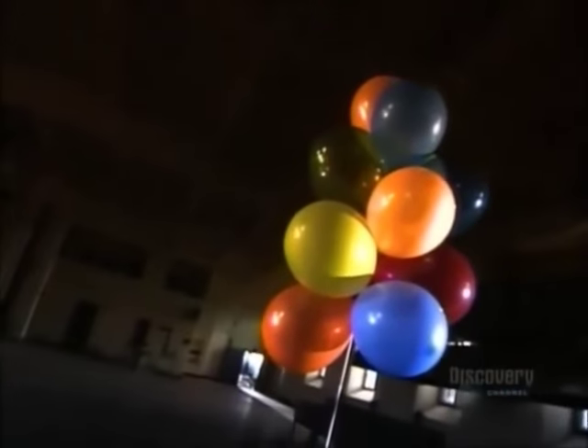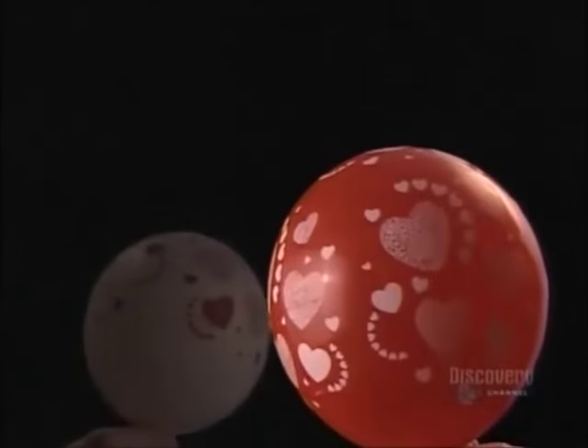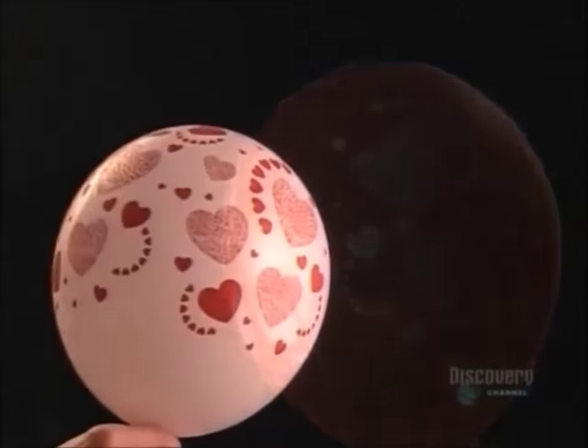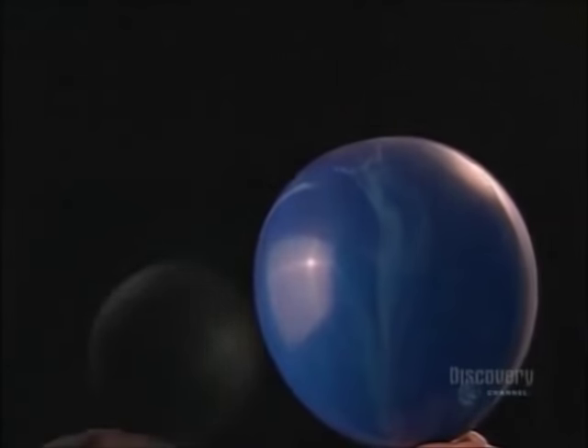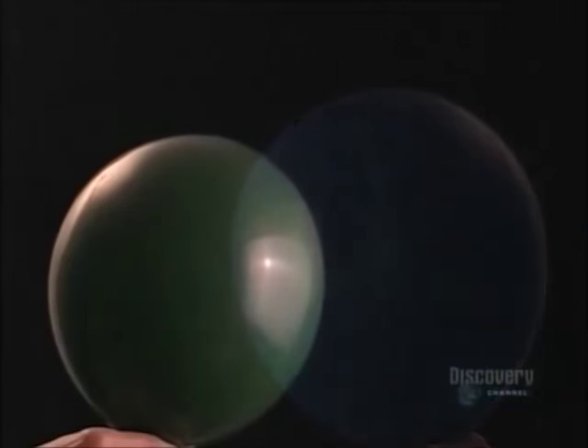In the 19th century, someone invented a rubber balloon, and that trial balloon took off. They started mass-producing balloons in the 1930s, and after that, the sky was the limit.